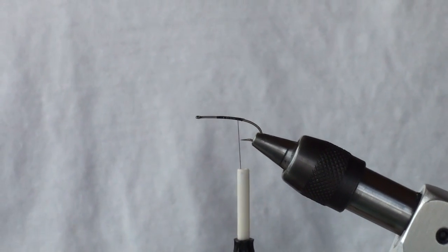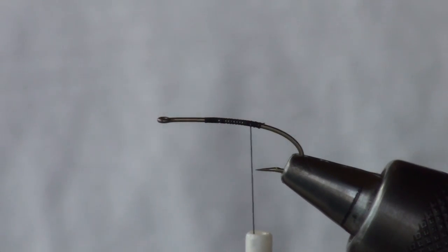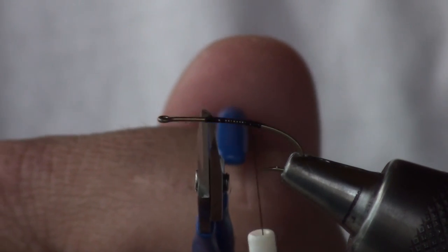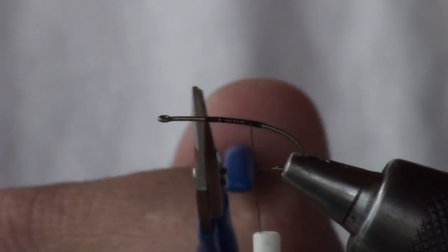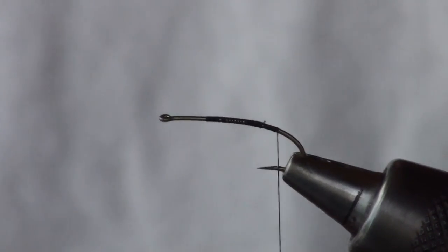I begin with a size 12 200R hook in the vise and I'm using 6-0 black thread that I've tied on. I deliberately tied on one-third of the shank length behind the eye, began the thread there, and work it backwards to the barb of the hook and let it hang.